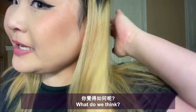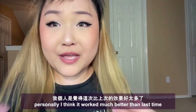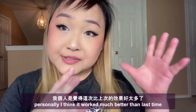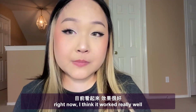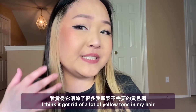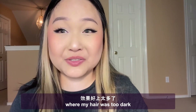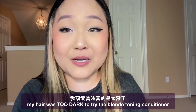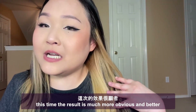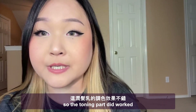I'm back — what do we think after watching the before and after? Personally I think it worked much better than last time. I think it got rid of a lot of the yellow tone in my hair — it worked so much better than the first time I tried it when my hair was too dark. You guys were right: my hair was too dark to try out the Supernova Blonde Toning Conditioner before. This time the result is much more obvious and better, so the toning part definitely worked.